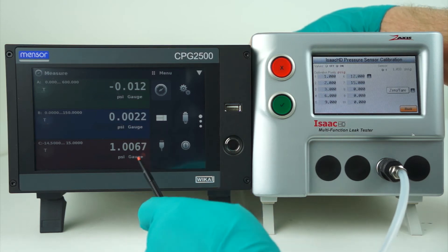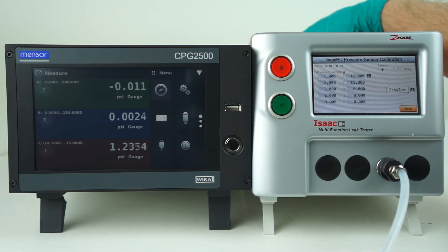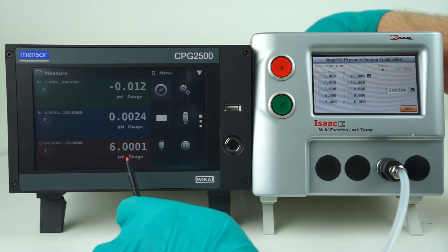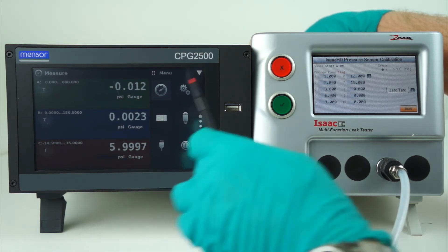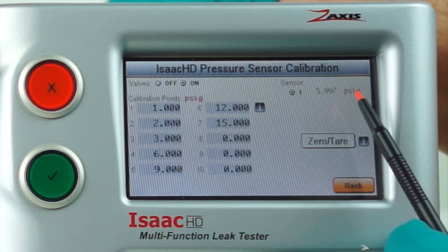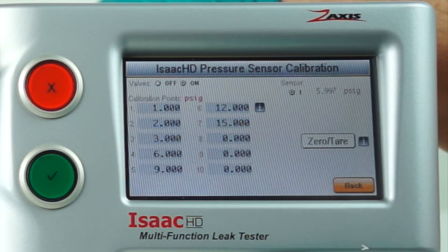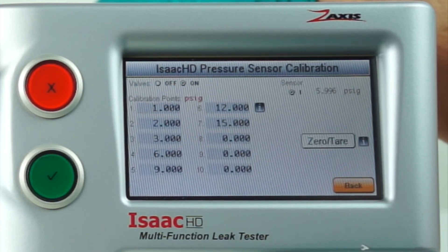If we want to verify all the calibration points, I can start with the first point and dial in what it reads — the first calibration point of 1 PSI, or as close to it as possible. I will record the digital pressure gauge and the device under test readings to see where they vary. I can do this for all points up the range. Let's go to the 6 PSI set point. I've dialed 6 PSI into my digital pressure gauge and I can read what it reads on the ISAC — it's very close.